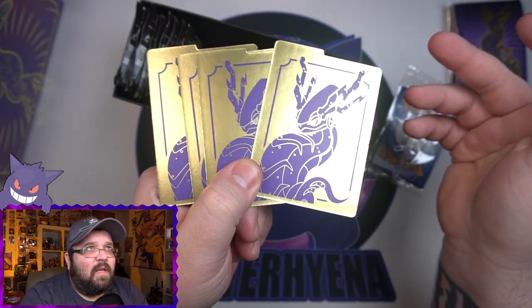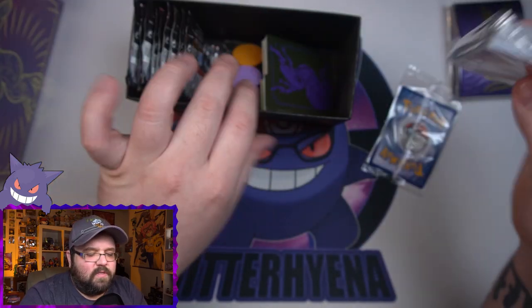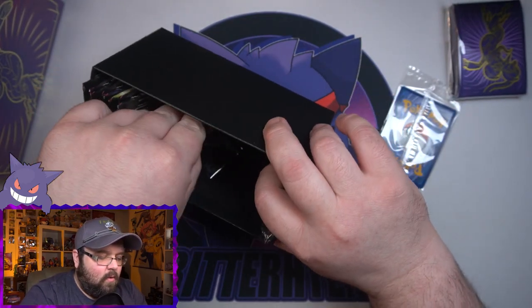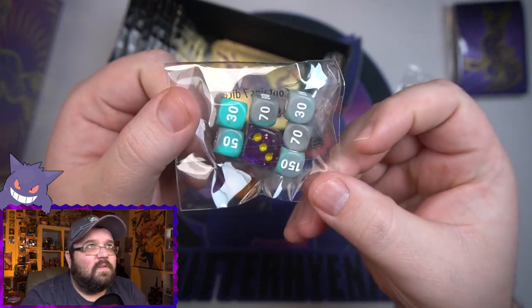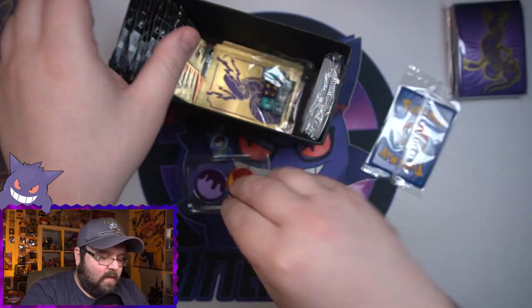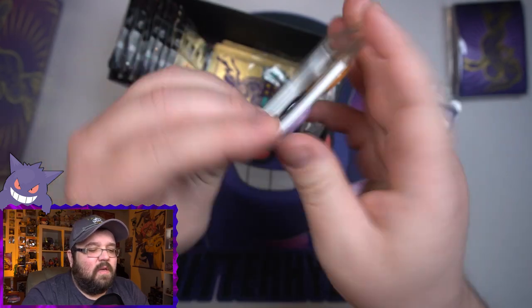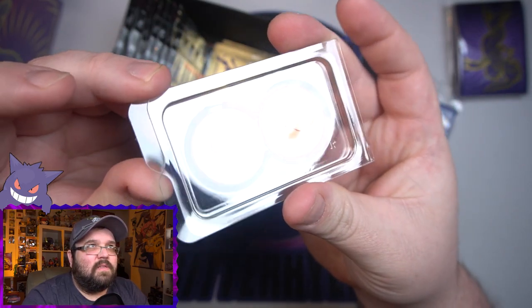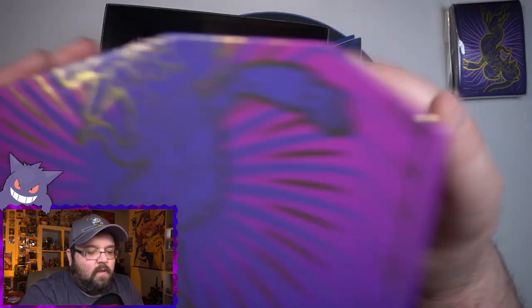Oh my god — nice and shiny gold there! We've got our new energy cards, which we'll see tons of soon. We've got our dice — teal and gray with purple and yellow, nice setup. Our new status counters and a cool little plastic case. I like those — that's a nice little design change that I am here for. And then of course we've got our packs.